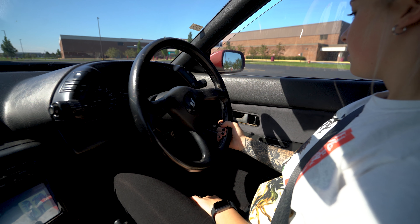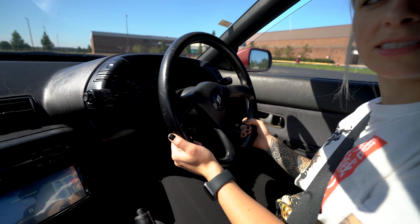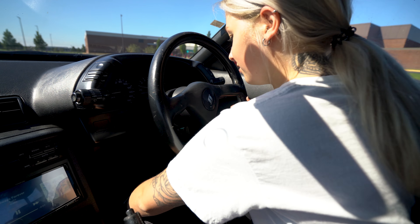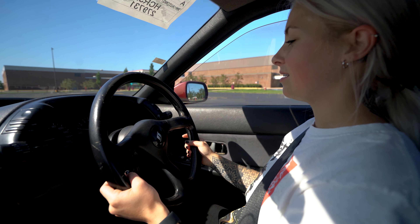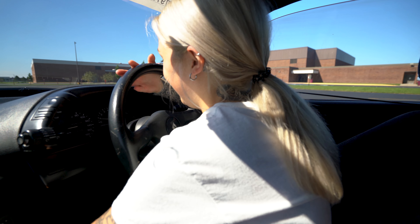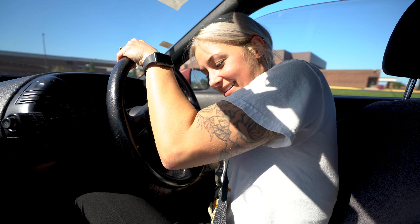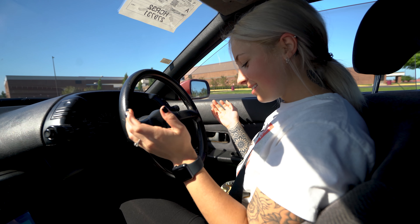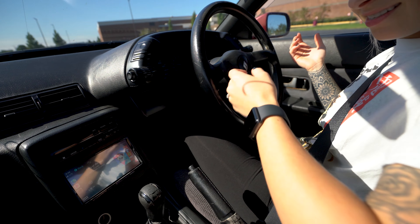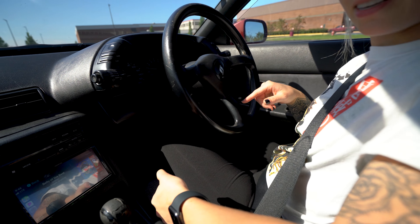Are you ready? I'm ready. All right, let's go. So you're in neutral — when you can move it side to side, it means you're in neutral. Never try to put it in gear without pushing the clutch in while it's running.